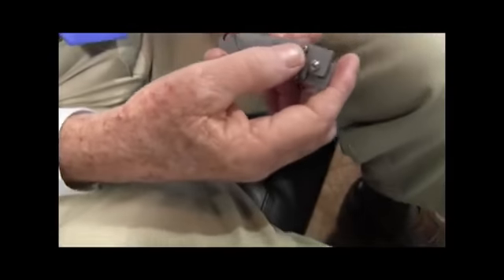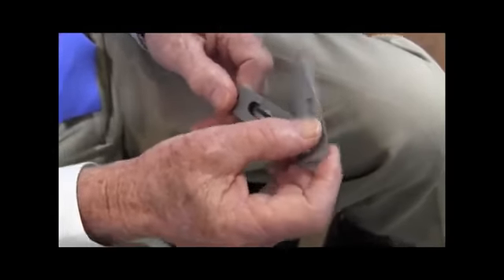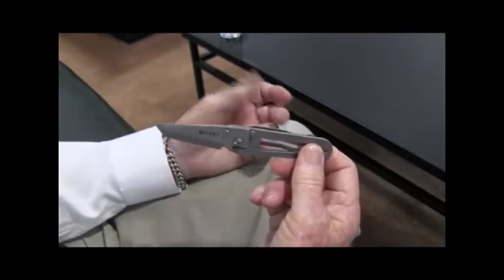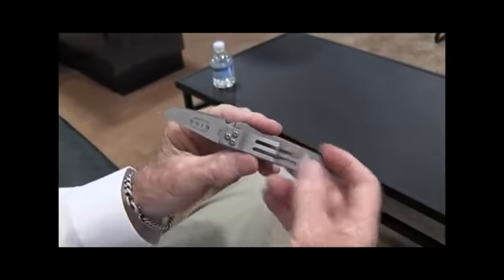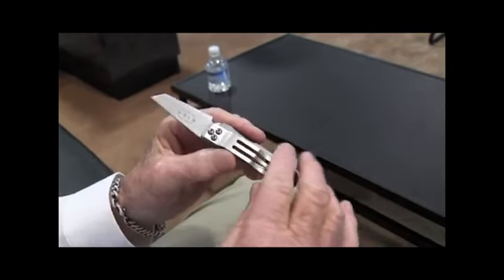The KISS knife was designed for simplicity and functionality — a small lock-back knife just for everyday chores. It's completely made of stainless steel. It has a pocket clip to hold it in your pocket, and it also works as a money clip.